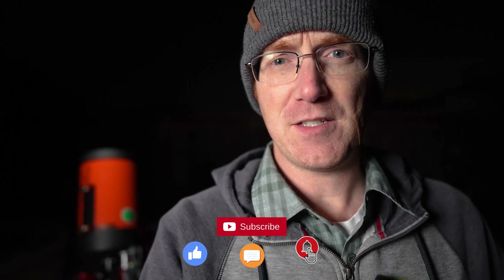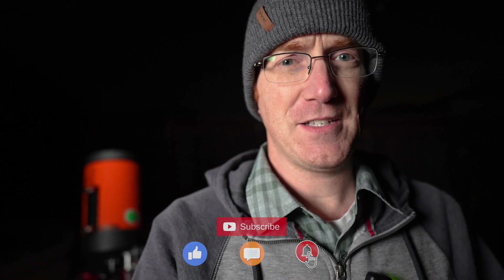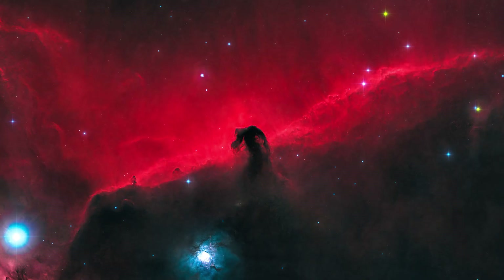If you liked tonight's experiment, or if you like content about space and astrophotography, please consider liking and subscribing — I appreciate it. It really helps feed the algorithm, and let's keep the conversation going in the comments as well. Tonight's experiment was brought to you by your comments, so I appreciate the feedback. Until next time, clear skies!